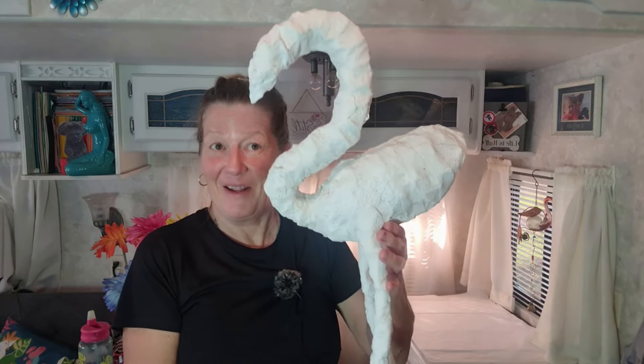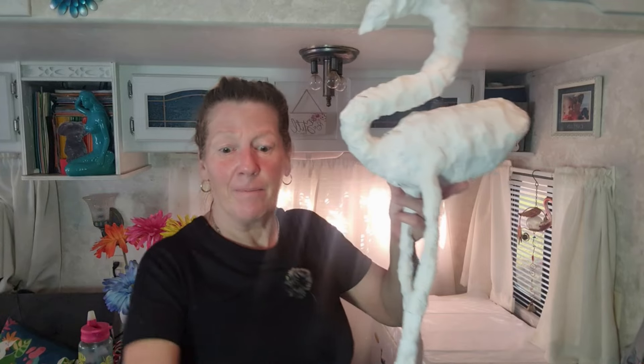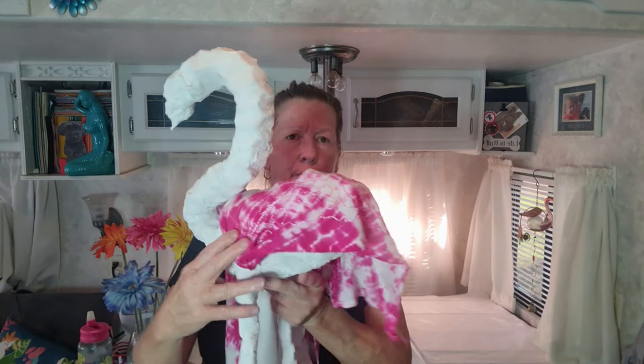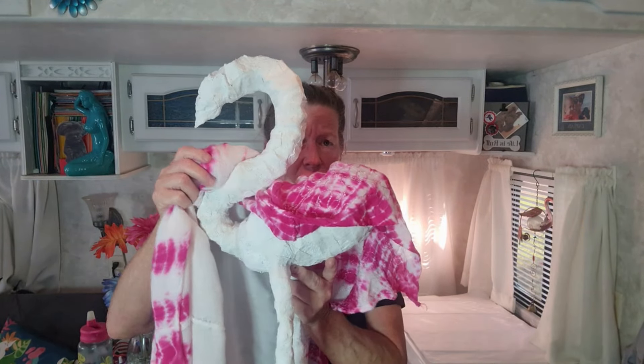Here is my super long-neck flamingo! I think when it's completed it's going to work out fine. I have a dress I no longer wear that I'm going to use to cover it, and I'm going to leave it a little longer down here for the tail. I think that'll help even it out from the long neck. But anyhow, this is how mine came out.